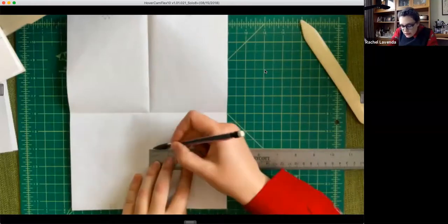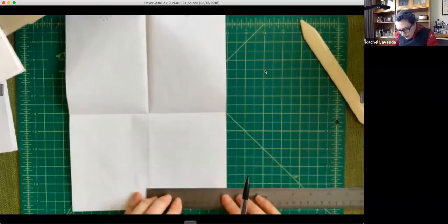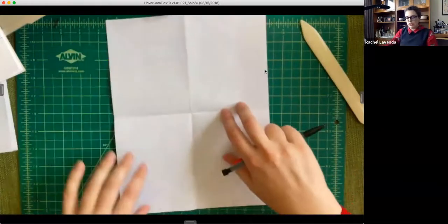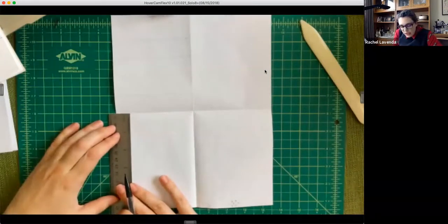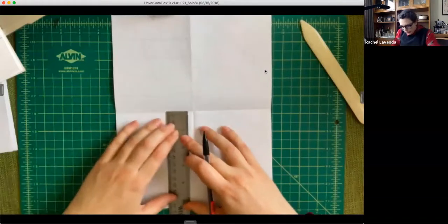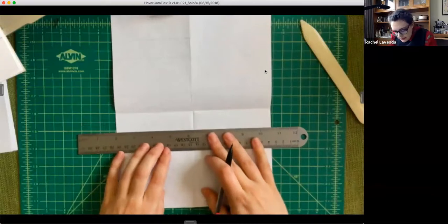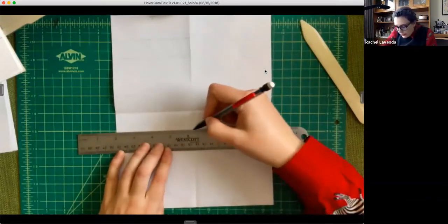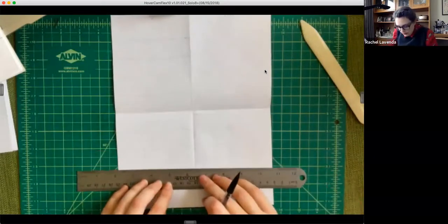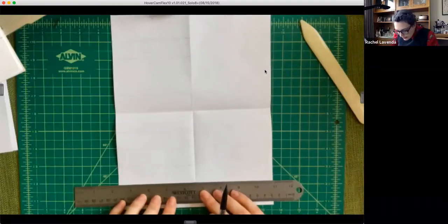I said don't be a perfectionist, and now I'm trying so hard to make them perfect! One more line at the bottom, then flip it over to page two and do the same — going an inch down, four times, and then go over to the other side, one, two, three, four, and connect the lines all the way to the center crease. If the measuring is slightly off, it doesn't matter — this is a practice book and we're learning as we go.